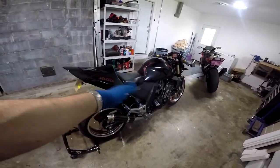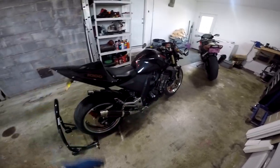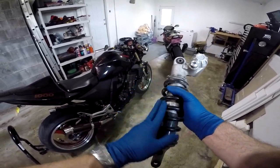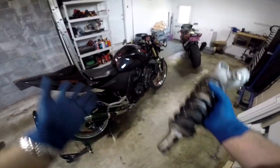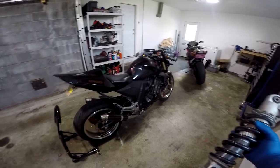I switched back to the stock one mainly for the looks, but also because I don't really need this shock since I don't do track days. Once I adjusted the preload on the rear shock and made it a little stiffer, it seems to work fine. But I do know that a lot of people swear up and down about putting this on the bike, saying that it makes a tremendous difference in the turns. So today I'm going to show you how to switch the rear shock on your first gen Z1000.